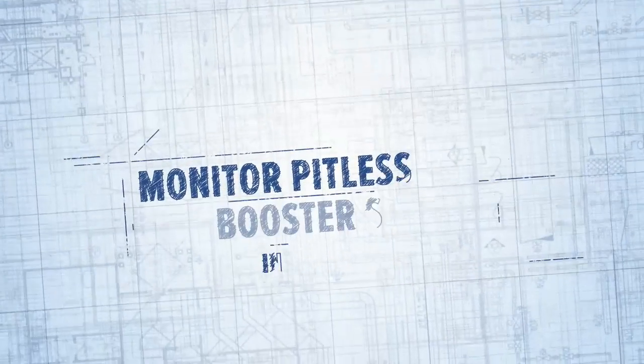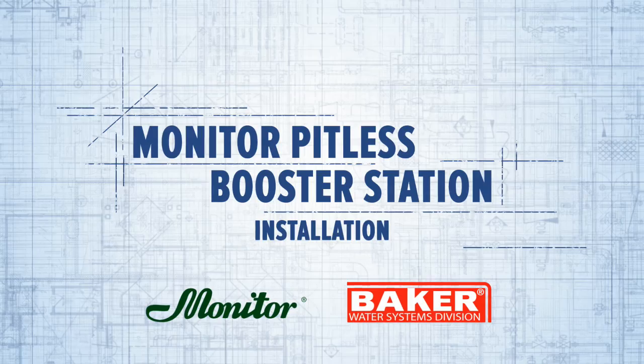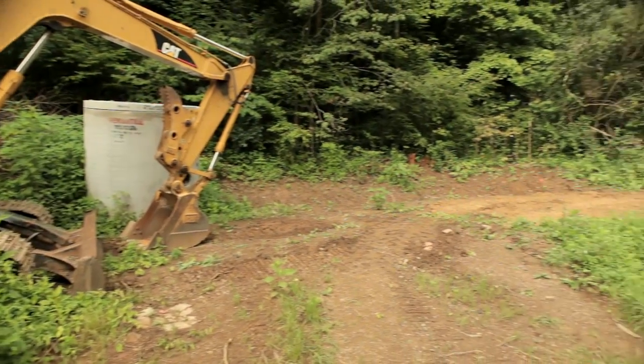A quality installation of a monitor pitless booster station can be made easily and economically without the delay for masonry or building construction, creating a sound, cost-saving solution.